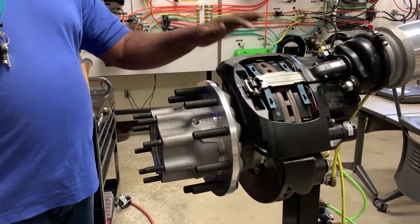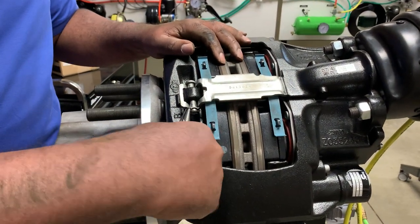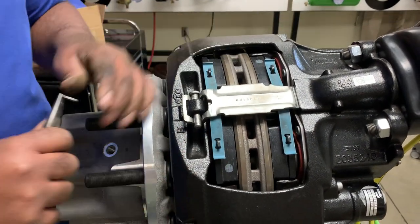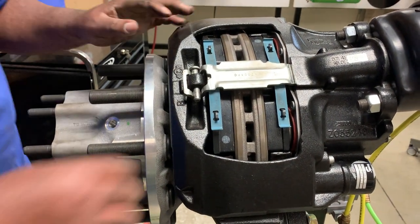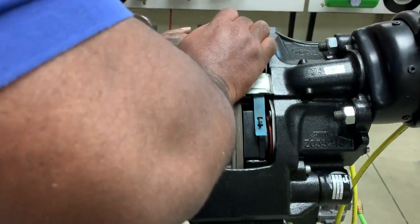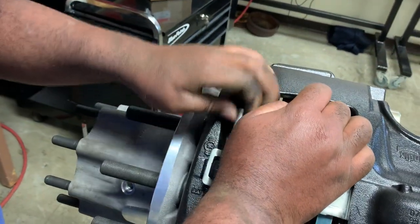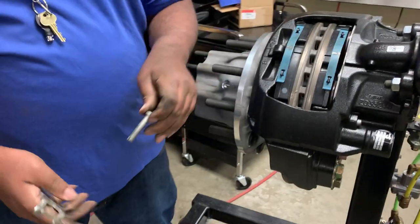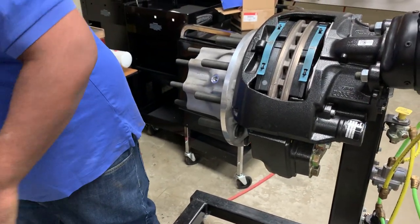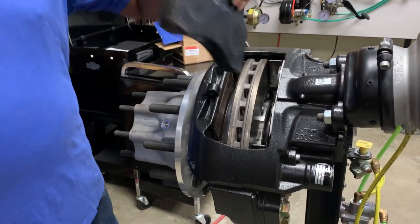The shoe replacement itself is pretty simple. All you're going to do is come in, pull out this pin — normally there will be a cotter key in there — press down on this while removing the larger pin, then remove the shoe.